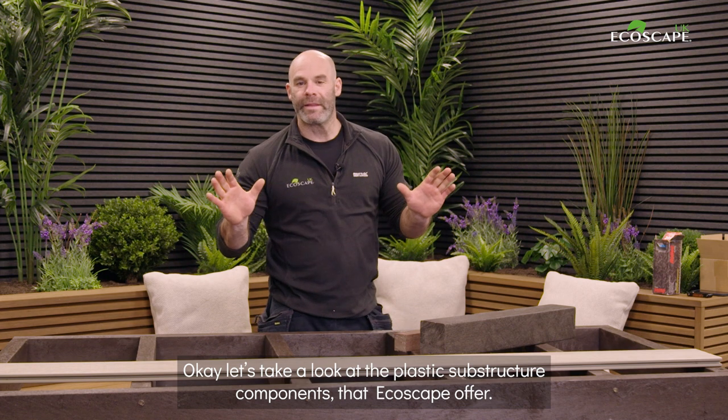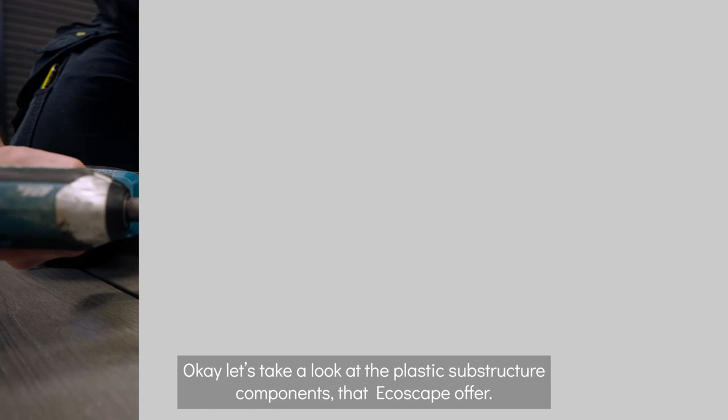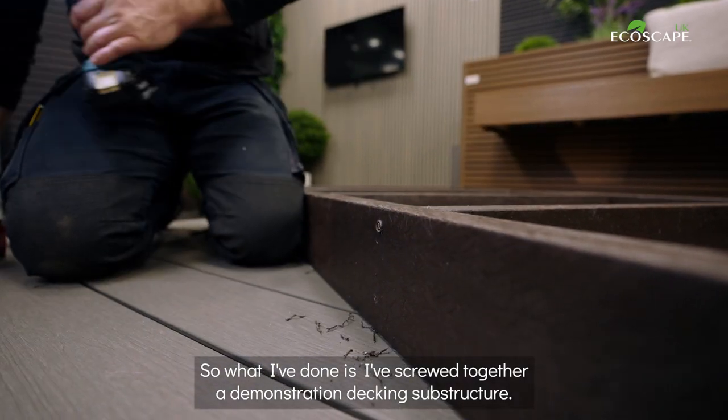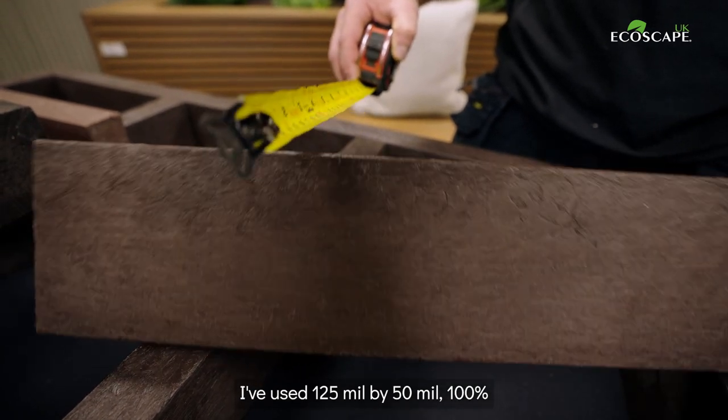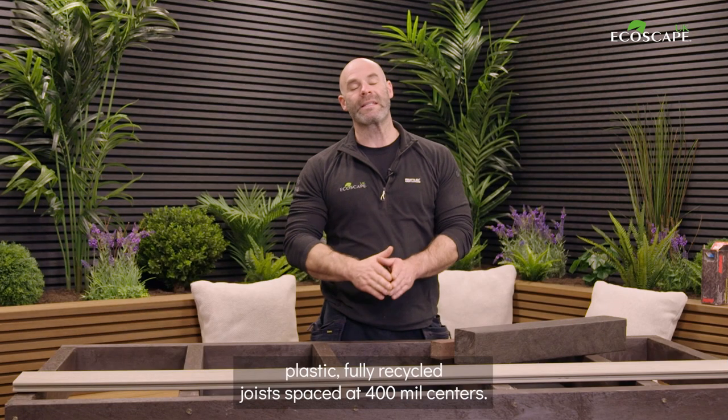Let's take a look at the plastic substructure components that Ecoscape offer. I've screwed together a demonstration decking substructure using 125mm by 50mm 100% plastic fully recycled joists, spaced at 400mm centers.